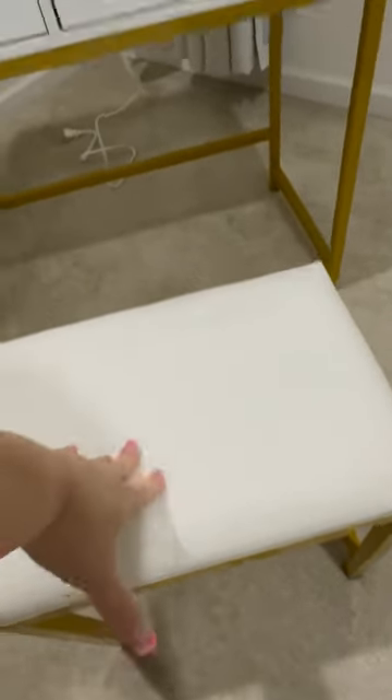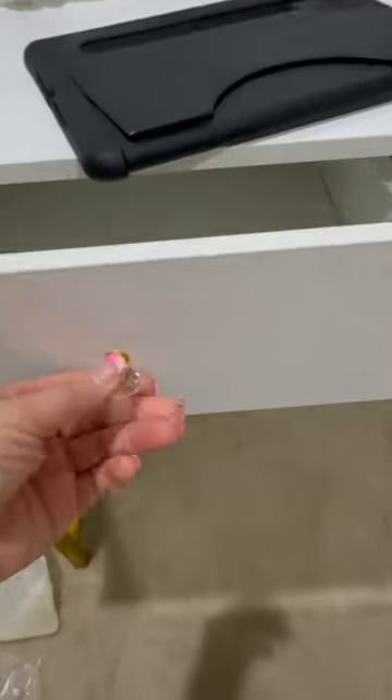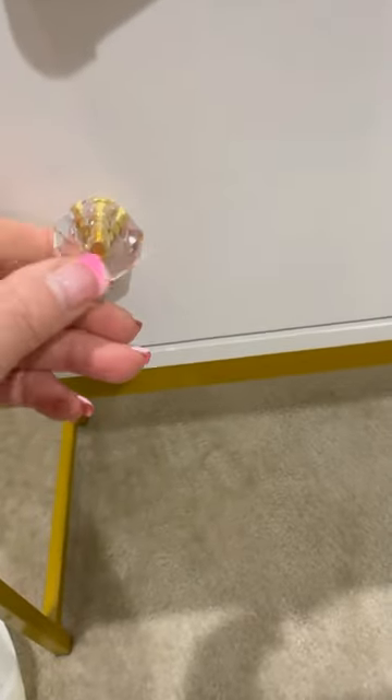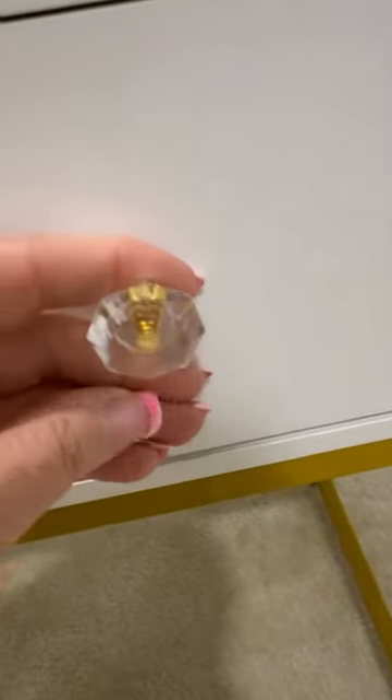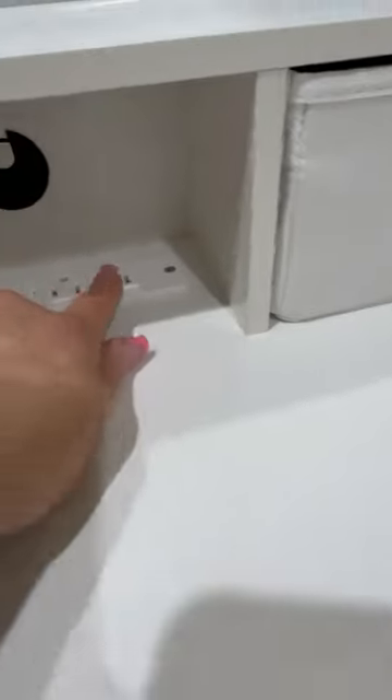The four drawers offer plenty of space for all of my essentials, but it's not overwhelming, so I'm not tempted to clutter it with things I don't need. It's perfectly proportioned to hold what I actually use, keeping the space clean and functional, and that's really important to me.